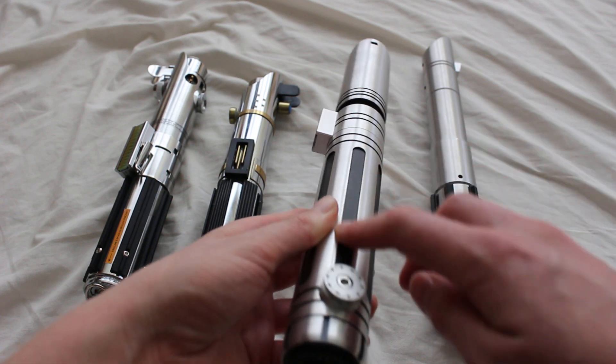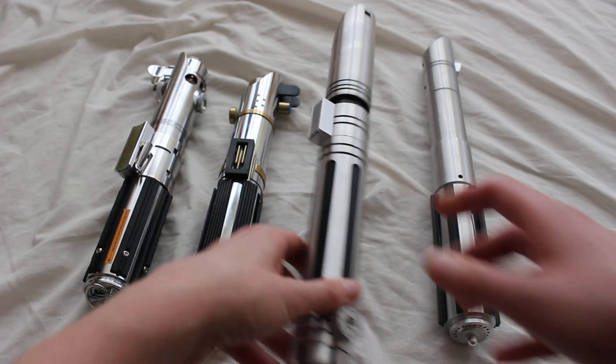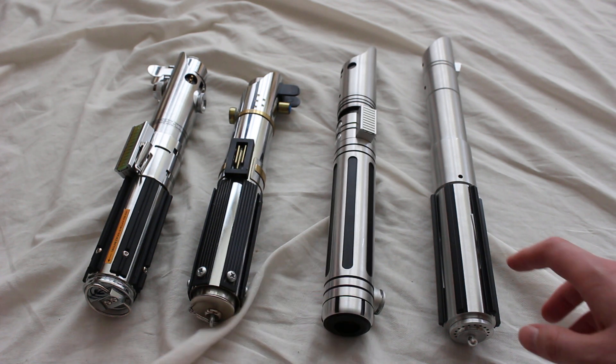Also, the grips are these fluted grips rather than T-tracks, and the Justicar is a bit longer than the Graflex saber.